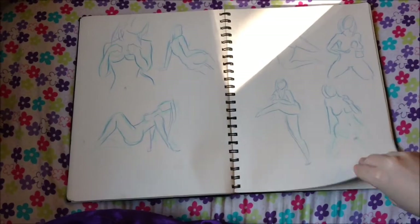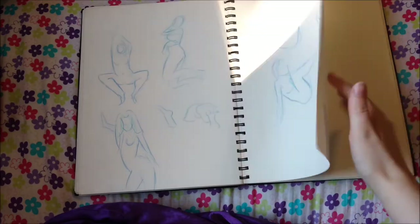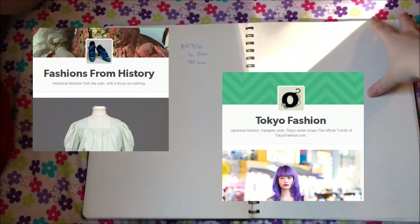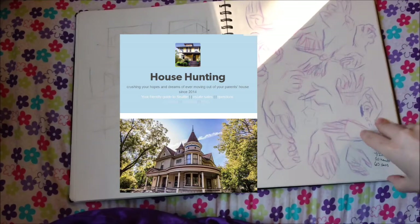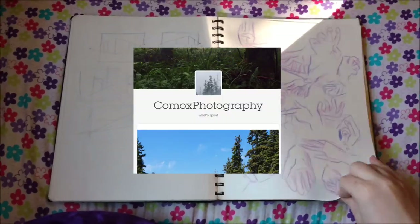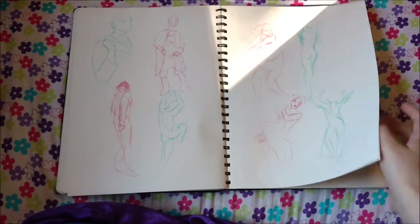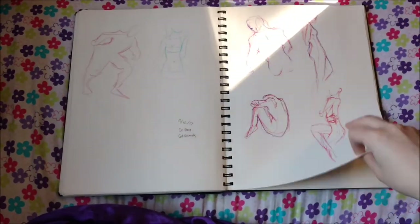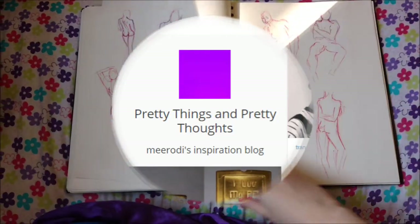If you have a phone and like three dollars to spare, Jazza's Art Game Apps has a game mode that randomly generates images for you to draw. Outside of that there's Pinterest and Tumblr, and if you have a Tumblr, some of my favorite inspiration blogs are Fashion From History or Tokyo Fashion for great fashion references, House Hunting for houses and rooms, Komox Photography — a blog run by a photographer I actually went to high school with — which has really cool landscape photography, or my own little inspiration blog Pretty Things and Pretty Thoughts, which I use for photo studies a lot.